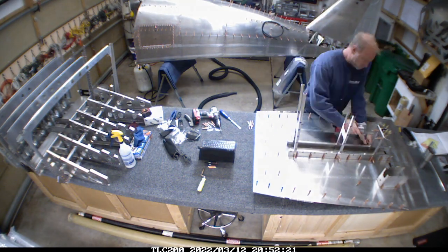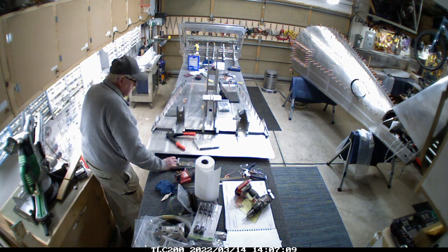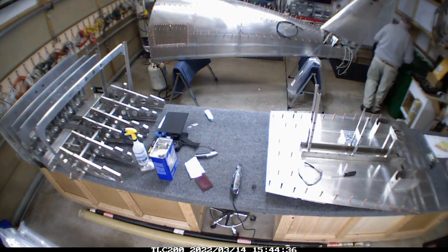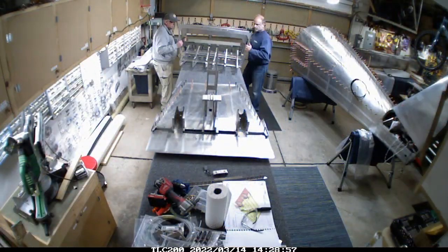These are just the vertical pieces for the center console, and the tall one there is for the instrument panel to attach to. My father-in-law came over and helped one evening — he's been super helpful when he does come over and he's enjoying the process and been very fascinated by it, so it's great to have him around.